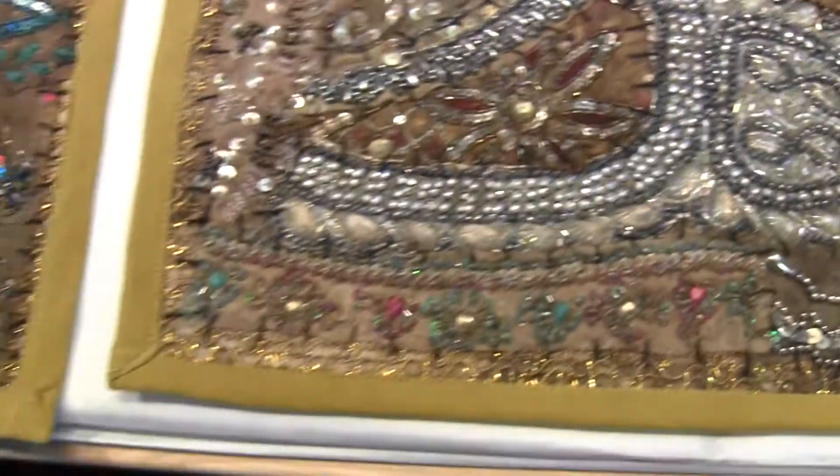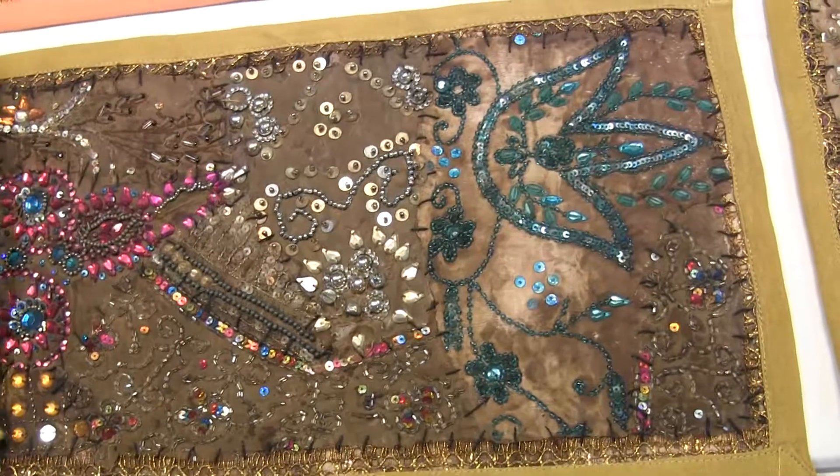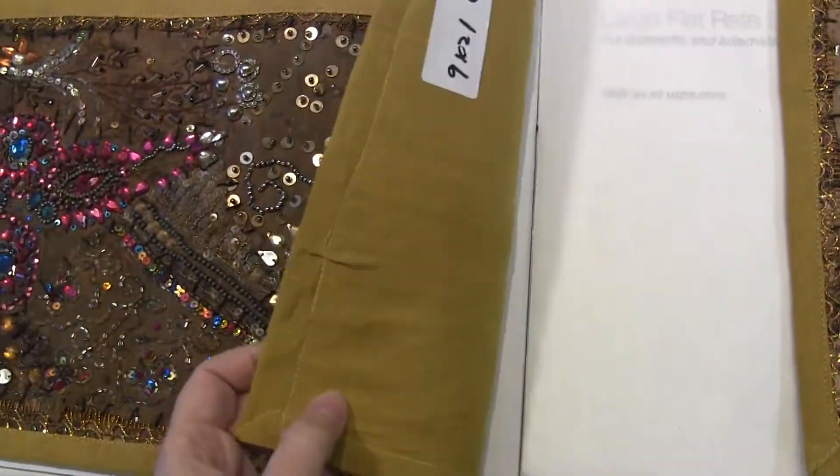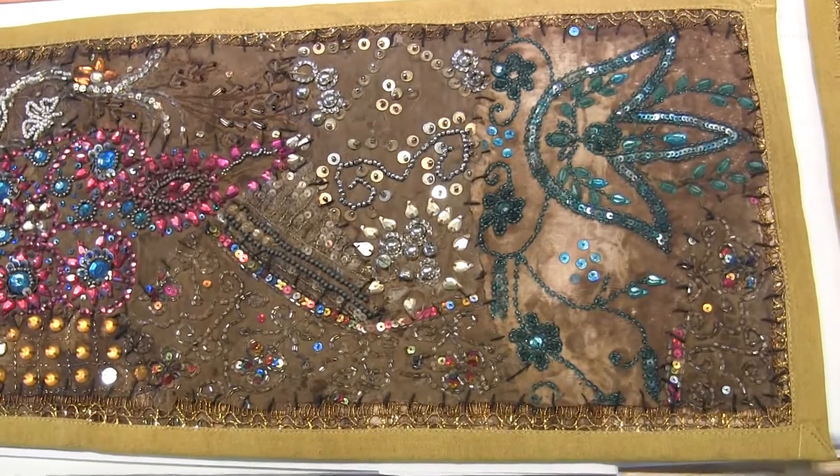Okay, take you over and show you ch2 — actually, no, this is ch5. I'm sorry, ch5.